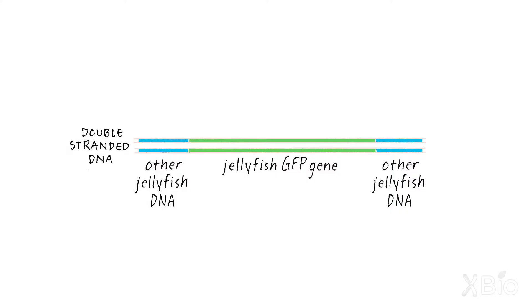The first step was to take the DNA that Douglas Prasher had provided us and to make lots of copies of it. I wanted her only to use the coding sequence, but the original DNA that Douglas had given us had not only the coding sequence, but some extra jellyfish DNA on either side.